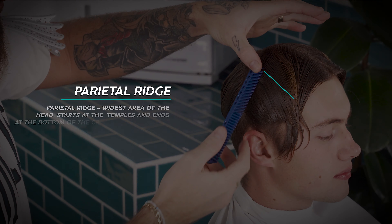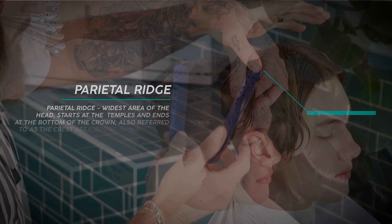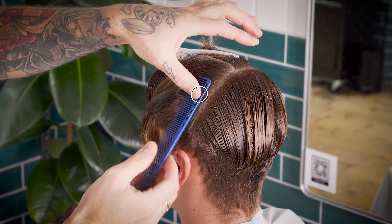Now placing your comb flat against the side of the head, find where the head starts to curve in. Press your comb into the dip and take a line from your radial to the temple or recession point. Repeat this for both sides and clip away the top layer.